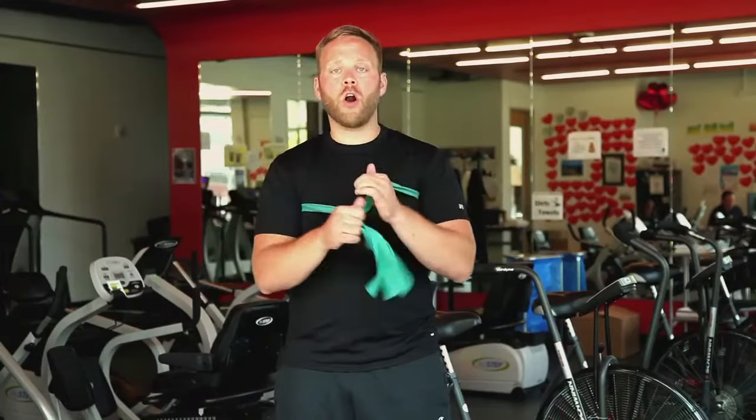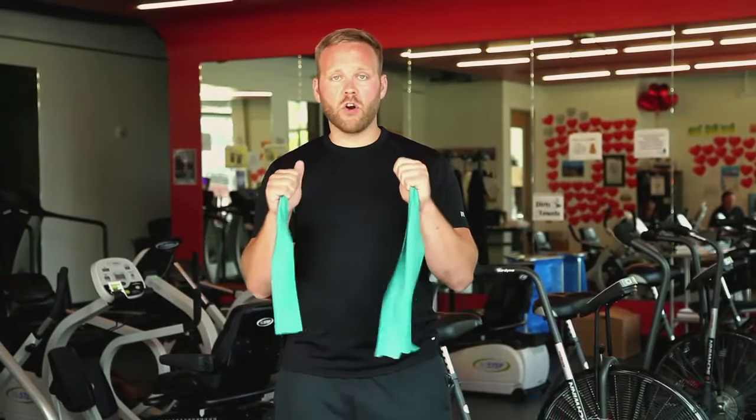Next we're going to do some basic chest press. We're going to take our band and put it around our back, up underneath our arms.